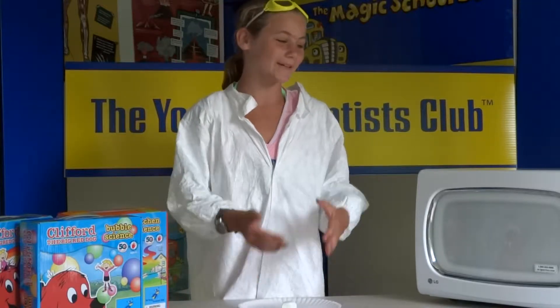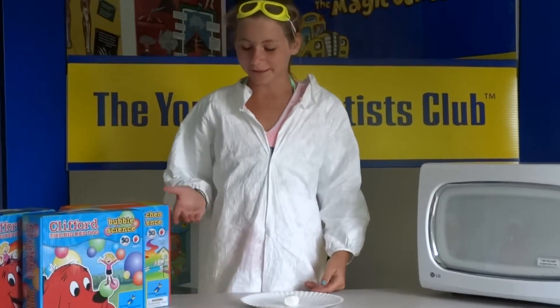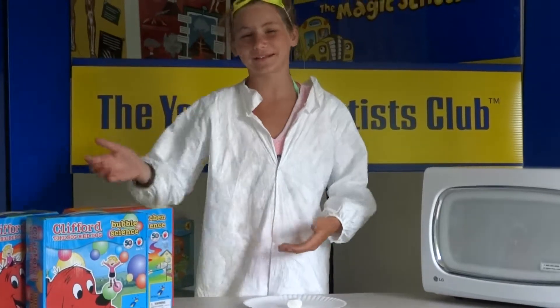Welcome to the Young Scientist Club. Today we are going to see what happens when you put a marshmallow inside a microwave. This experiment can be found in one of the Clifford kits.